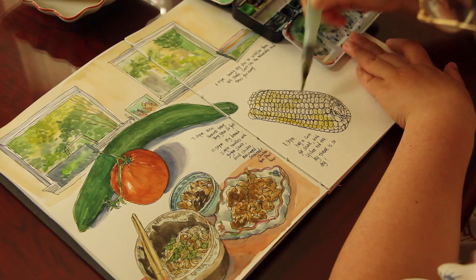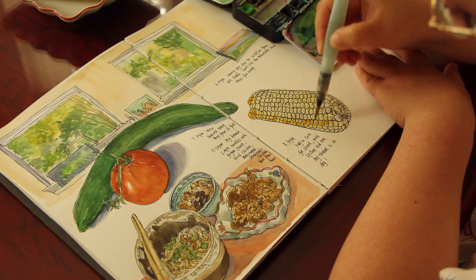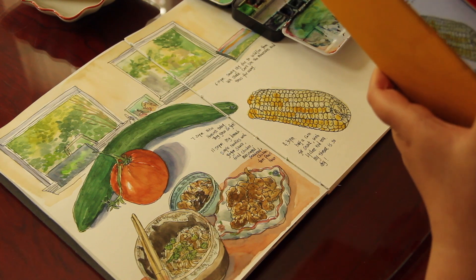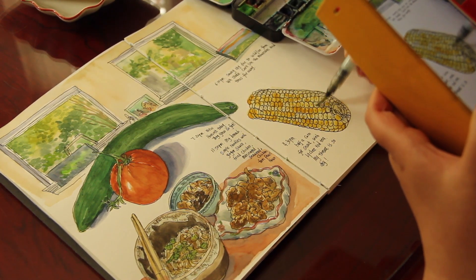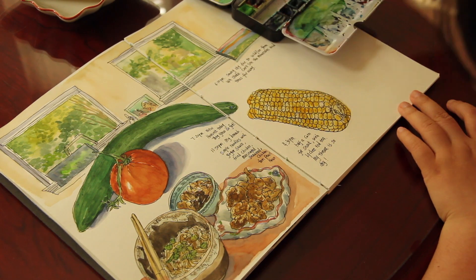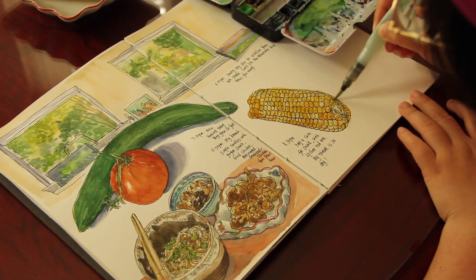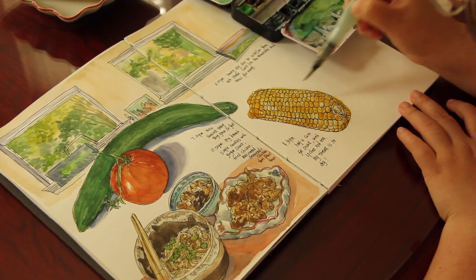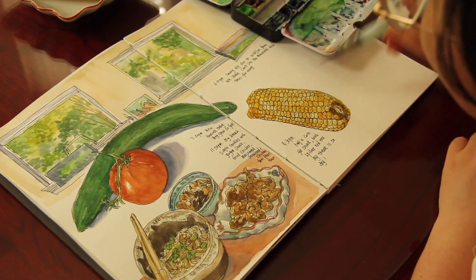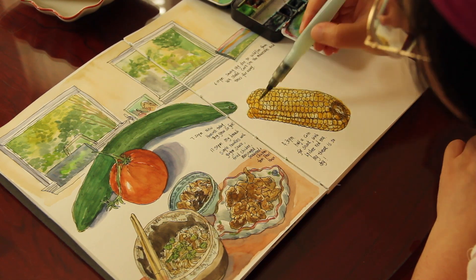I'm wetting the area first and adding some lemon yellow — very lightly, very watery, because corn doesn't have a very strong color. For the second layer I'm adding a bit stronger lemon yellow mixed with a tiny bit of orange. Some kernels are more orange-yellow than others, and some are lighter, almost white. Now I'm adding some shade in between each row for the ridges so it looks more three-dimensional. Now it's time for the shadows — wet the area first, then a very watery shadow color, and then darker around the edge.